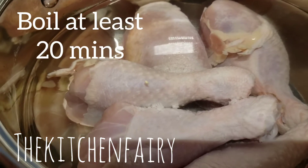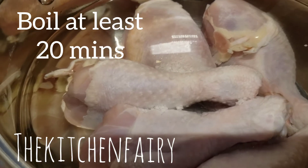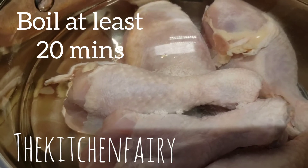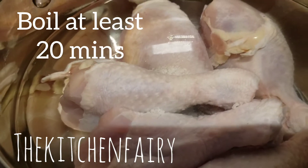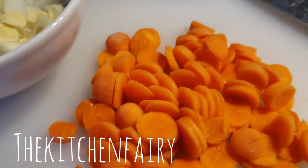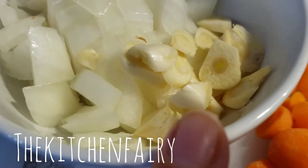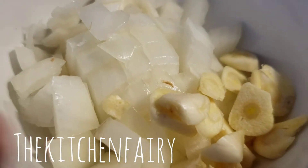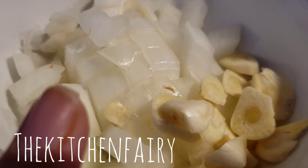Bring a couple of chicken thighs to boil in salted water. Best is without the skin, but you can remove the skin later after the chicken is cooked. While the chicken is boiling, thinly slice five baby carrots, two garlic cloves, and one small onion — dice the onion to about a quarter cup.